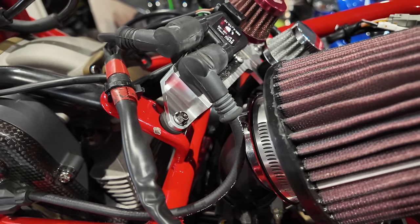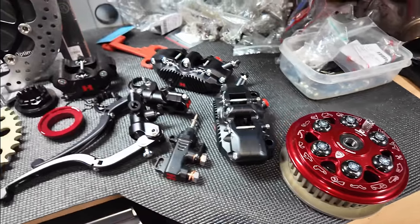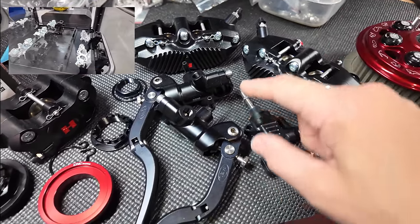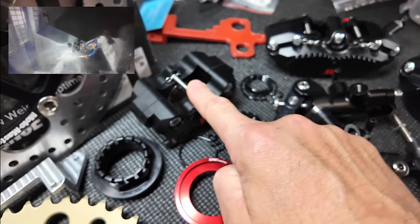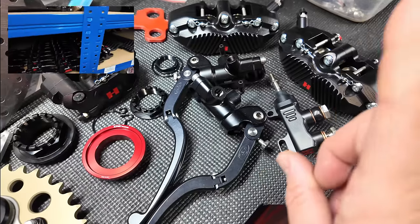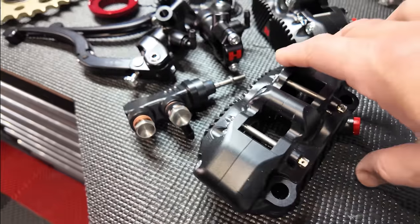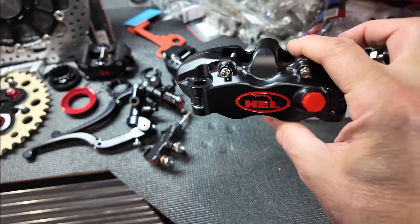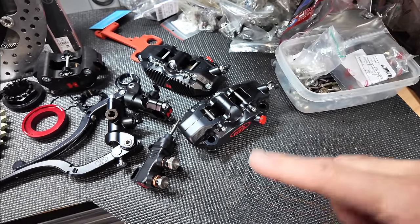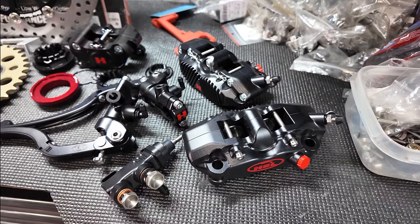I've also got this fine selection of bling to go on the bike. I hope you guys saw the video where I went to see the guys at Hell Performance and we made up these calipers, brake master cylinder, clutch master cylinder, rear caliper, and rear master cylinder. They've sorted me right out — I'll put a link to that video at the top. The quality of these calipers is absolutely incredible and I can't wait to get these on and test them. Massive thanks to Steve and the team down at Hell. I've also got the full brake lines and clutch lines to go on.